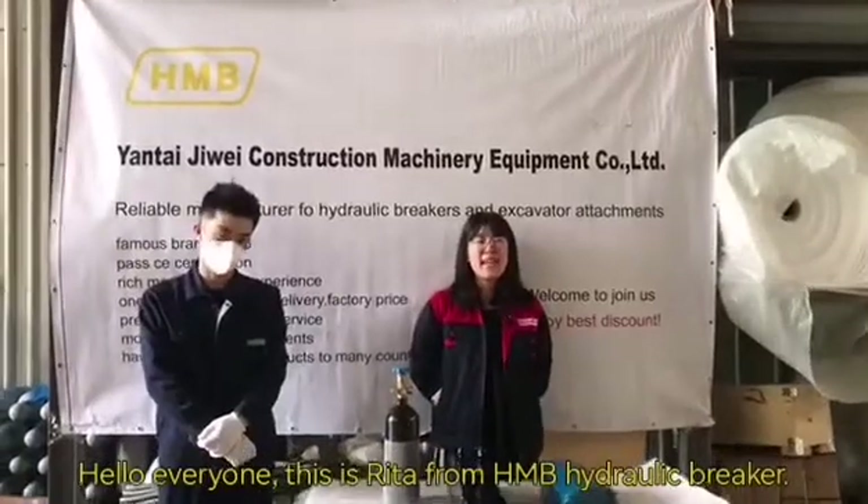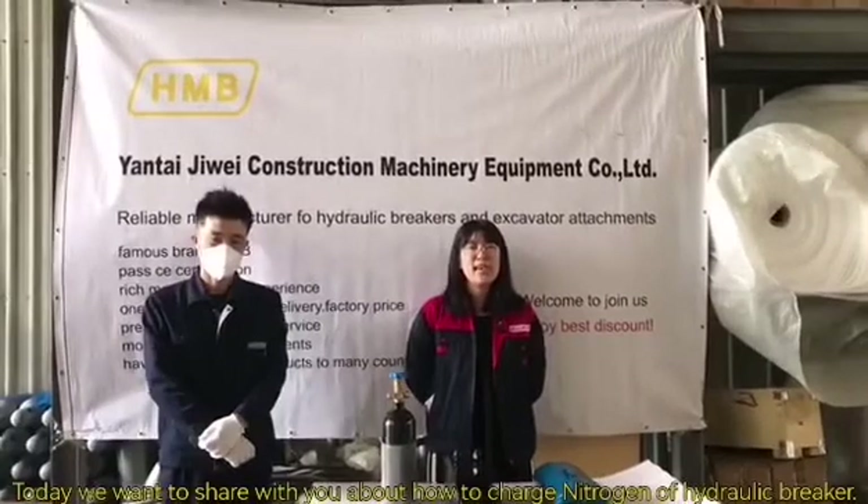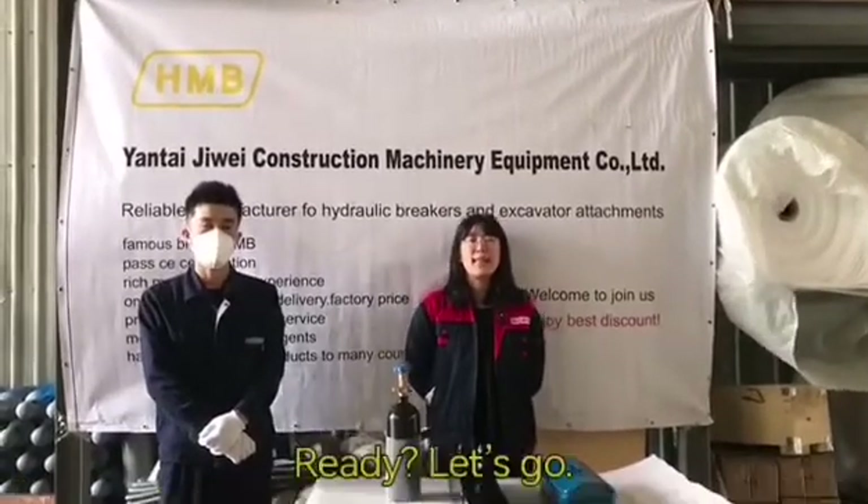Hello everyone, this is Rita from H&B Hydraulic Breaker. Today, we want to share with you about how to charge the nitrogen of our hydraulic breaker. Ready? Let's go!